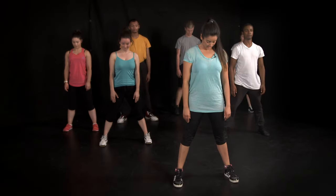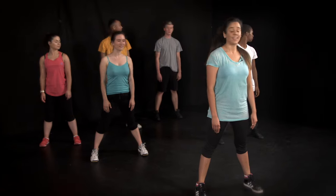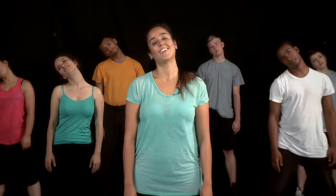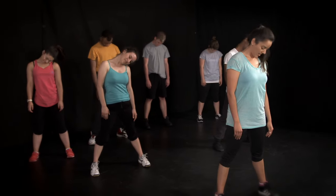Now we look down and up. Down, up, down. Now to the side, right and left. Now ear to shoulder, and half circles, and other way.